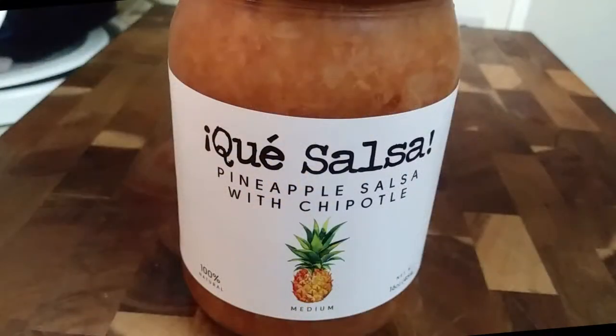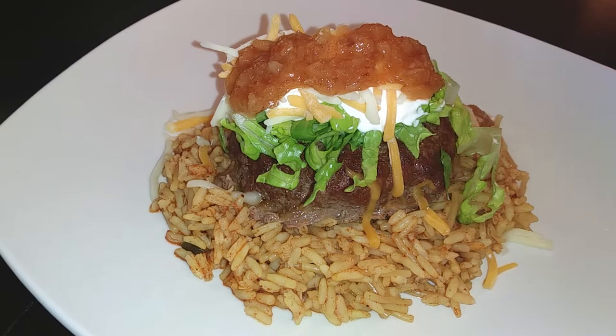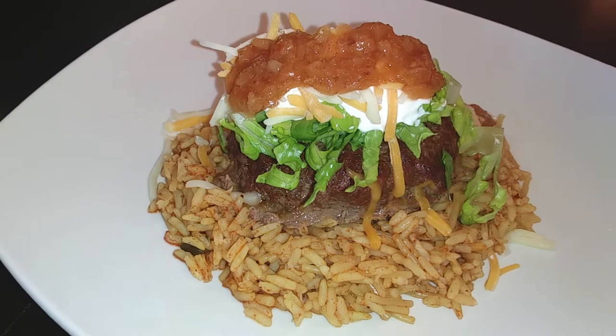Before I plate the food, I want to give a big thank you to Kay Salsa for sending me this absolutely delicious pineapple salsa with chipotle. The flavors went really well with our dinner and I'll leave you guys a link to their Amazon store in the info box below. Now back to plating — I went ahead and served mine with some Mexican rice and topped it off with sour cream, lettuce, cheese, and the salsa.